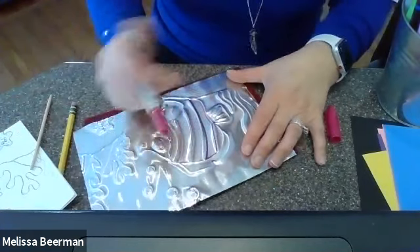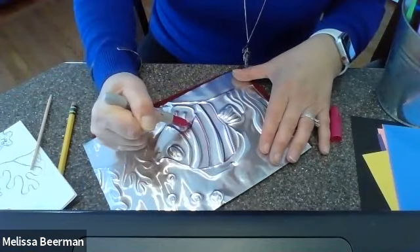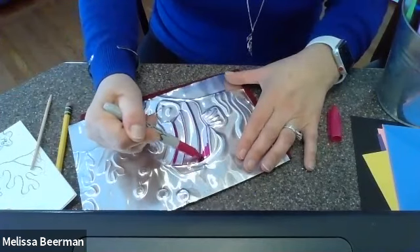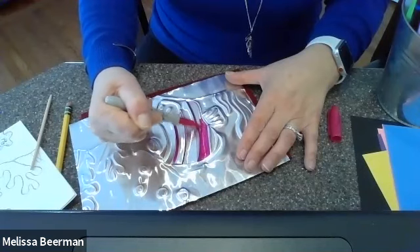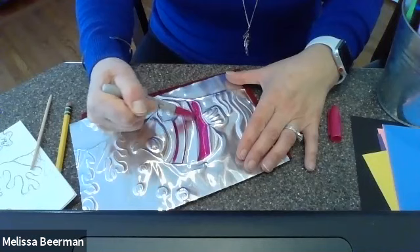When I'm going to fill in my stripes, I want some of my stripes to be this magenta color. Notice what I'm doing — I'm outlining the shape that I want to color in. I'm not going right over those bumped-out lines; I'm going right next to them. I still want to see the silver of those lines when I'm done.